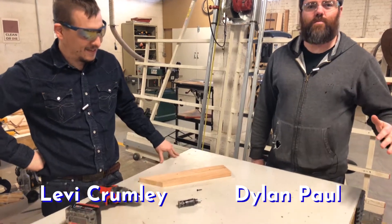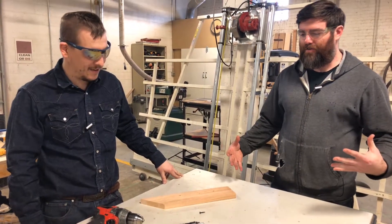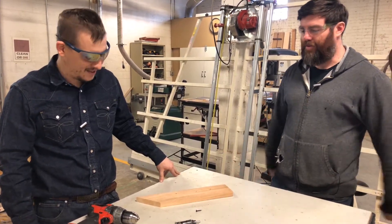Here we are with Levi. He was telling me about this tool that he sort of invented from two other different tools — it's a bit of a hybrid. Tell us about it.